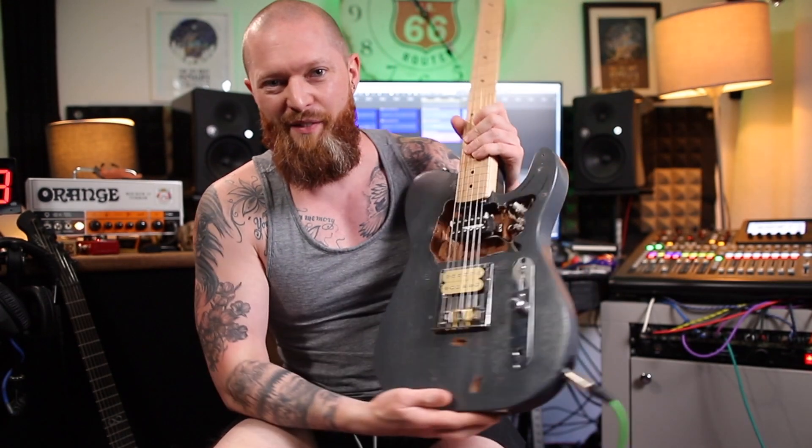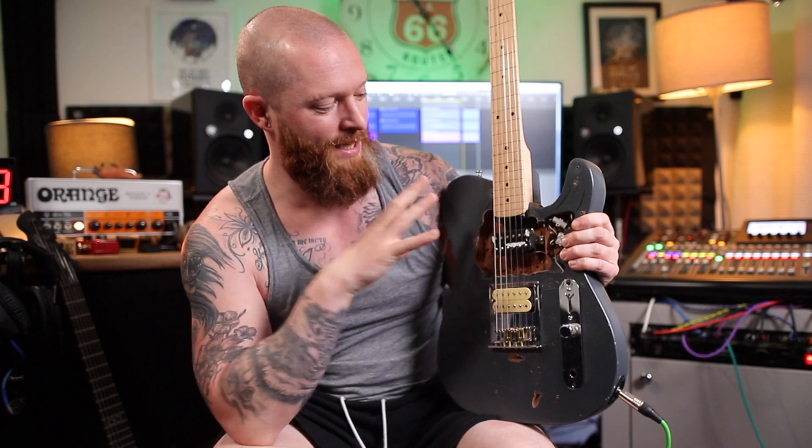I'm going to strum the guitar with the pickup with no cover, and then both pickup covers, to see how that sounds. Then I'm probably going to have a listen and comment at the end. But let me know what you think. Just to make this as consistent as possible — for those who don't know — this is the Tone Master 3000.